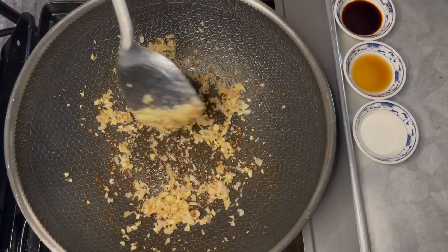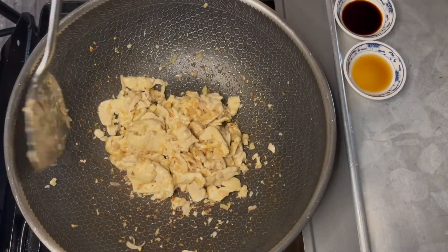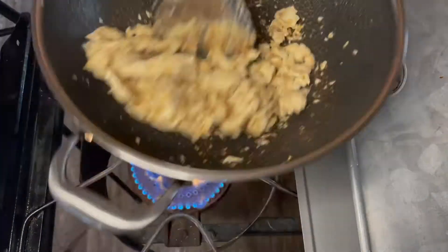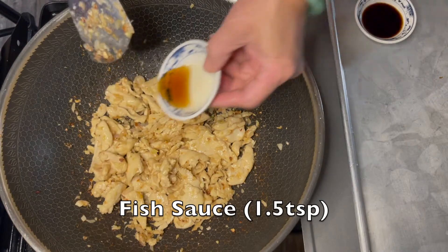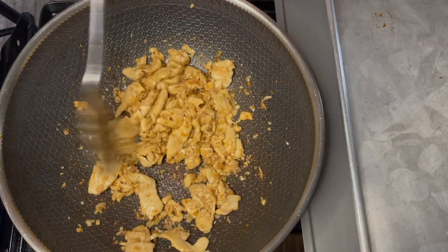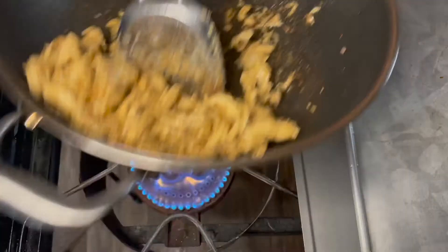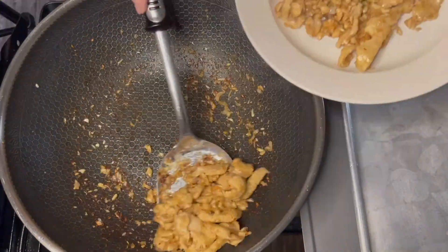When the herbs are brown, add the chicken back in. Then add in sugar and mix it. Now add in the fish sauce and light soy sauce. Cook everything through and the chicken is done.